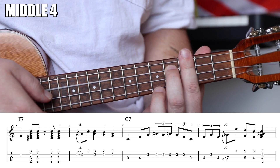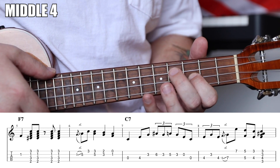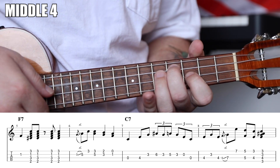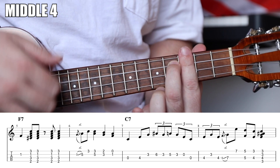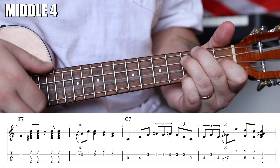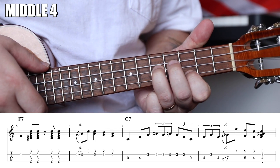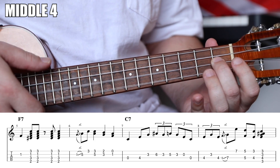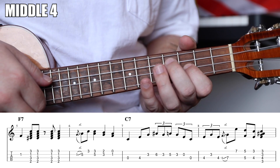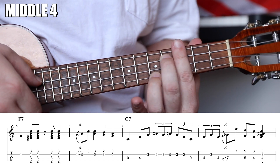Make sure you get that finger down — I messed that lick up a couple times. Let's put these two measures together: one, two, and three-triplet, four-triplet, one-triplet, two, and three, and four. Then add the F: one, two, and four, one and two, three, four, one, two, and three-triplet, four-triplet, one-triplet, two, and three, and four.